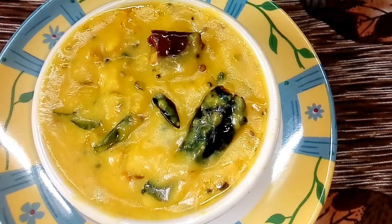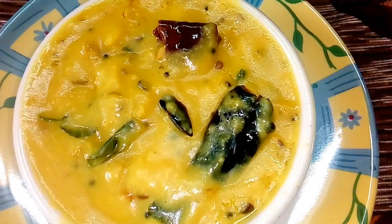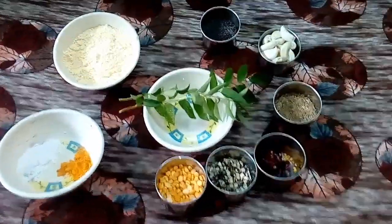Hi Andy, welcome to Mother the Sweetest Talan Channel. This recipe is Bombay Chutney.